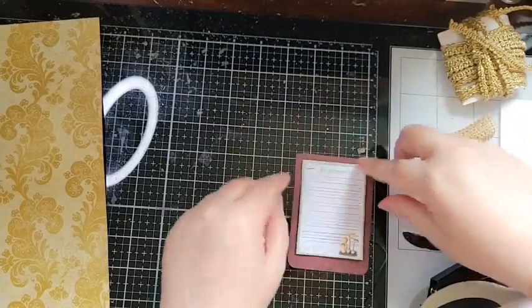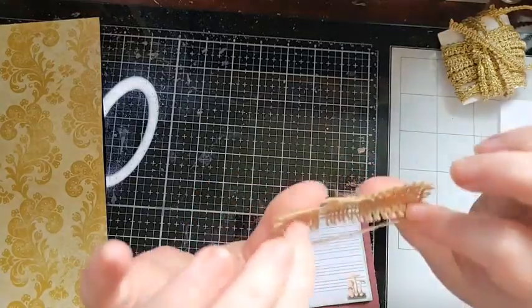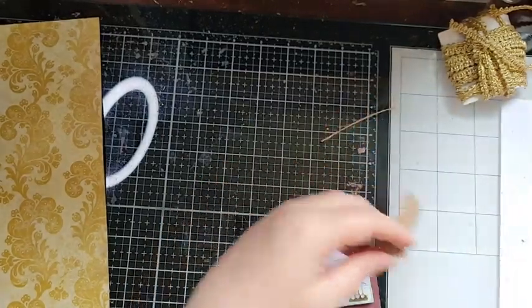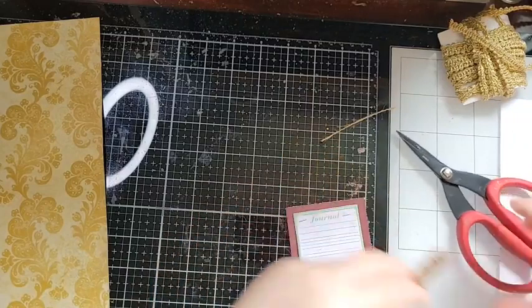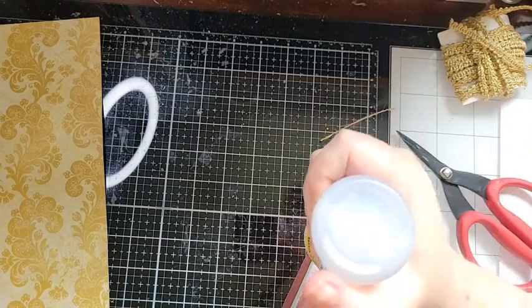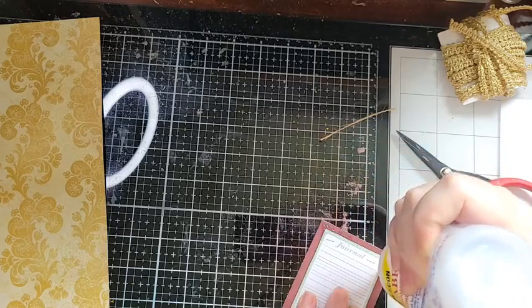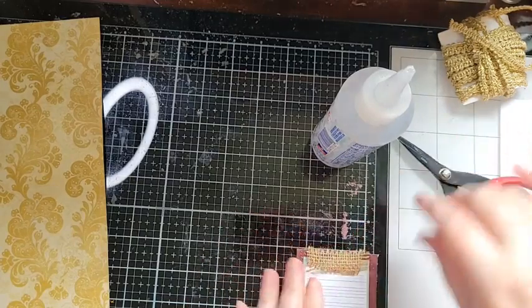Now I like to make it look more finished. Since we're doing a nature-themed journal, I have this little piece of burlap here. By using textile things we can dress it up a little bit. I'll give it a trim, grab my fabric tack, and put some fabric tack right along the top — it doesn't have to be directly on the tablet portion, it's just a little fancy finishing touch.